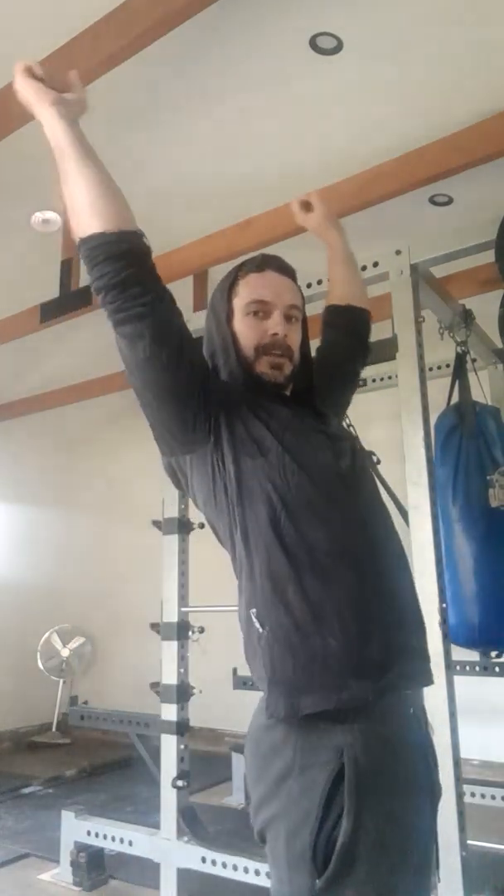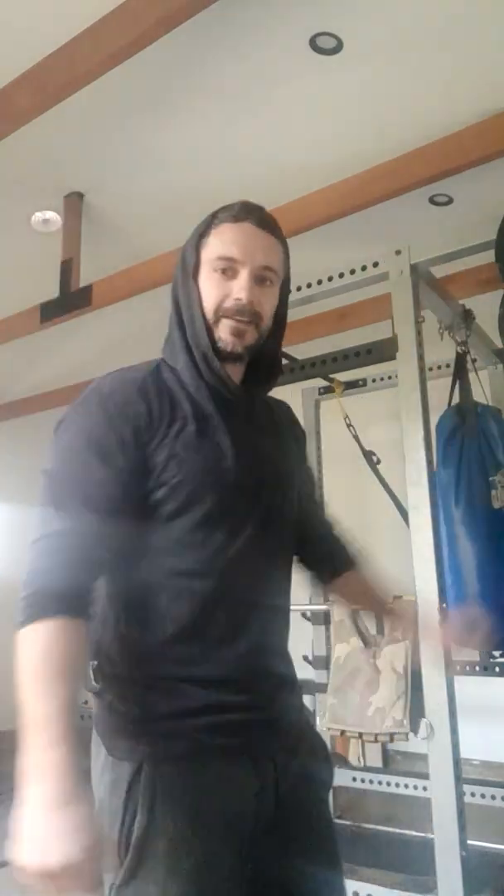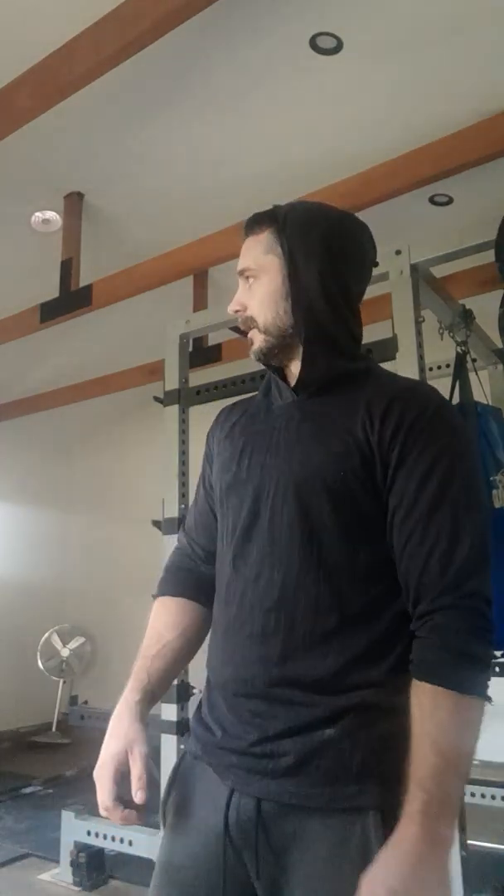Some people who are amazing can do it without tucking their knees — they still come forward but at more of an angle, pulling themselves up explosively. They just don't seem to need as much of a swing as I do. That's another level, and it's not something I claim to be great at, but I can do a good amount of muscle ups and you've got to start somewhere.